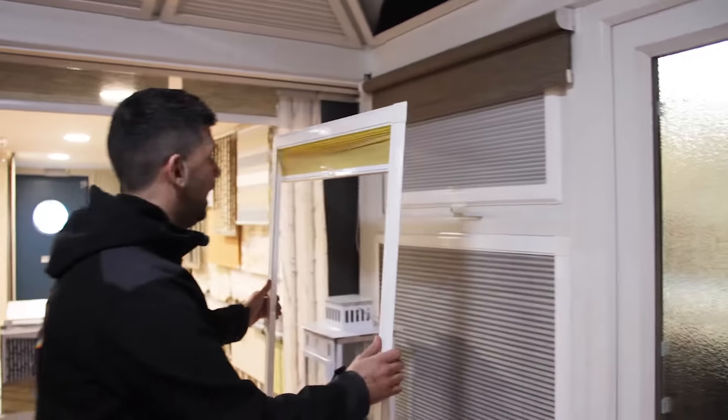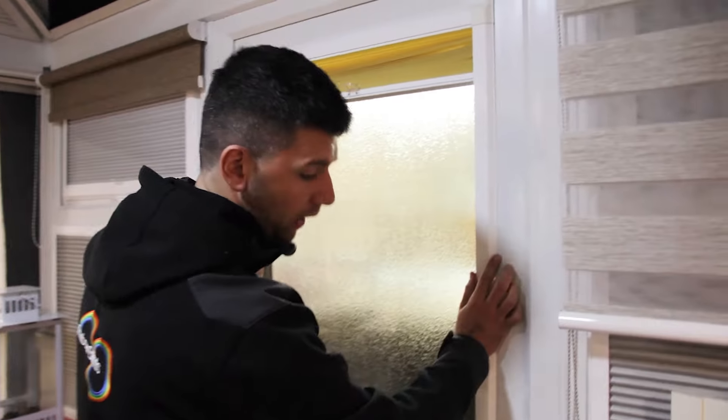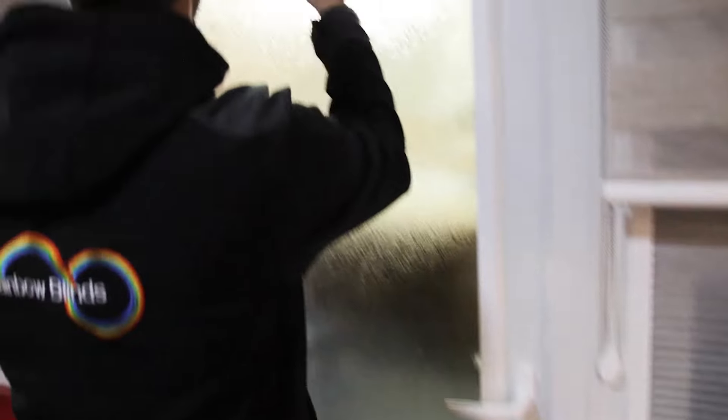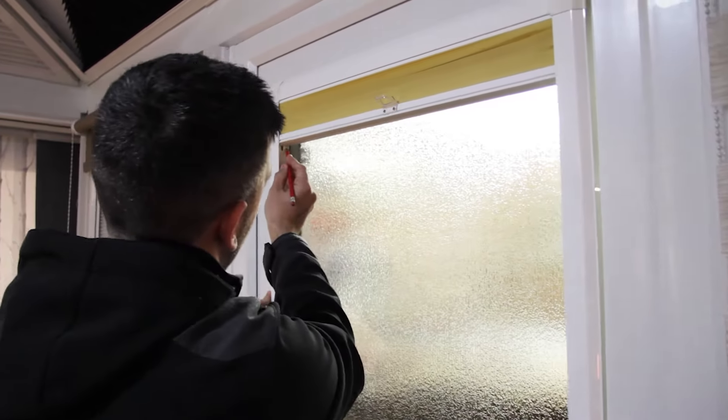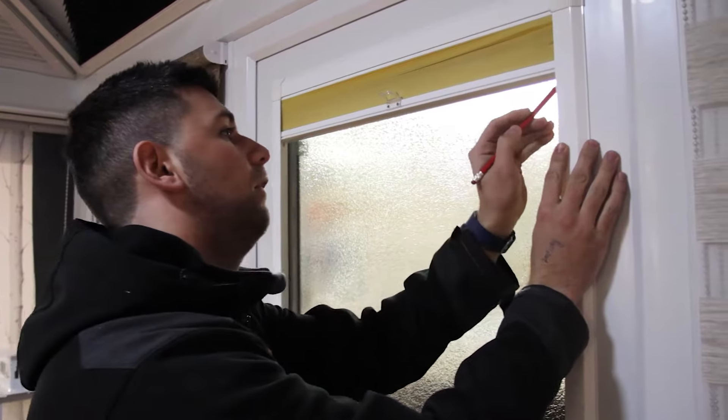You do that in all four corners. Personally, the way I've always done it is to offer the blind up — this is just my personal method. I offer the blind up and put a pencil mark here, and you can see there are some pencil marks on there already.